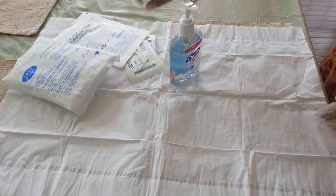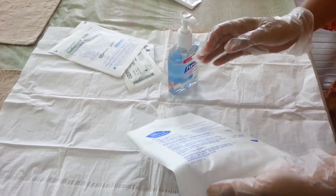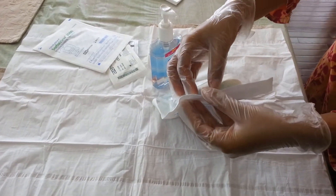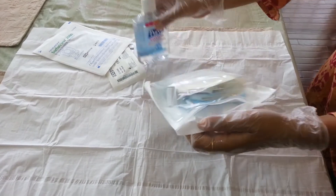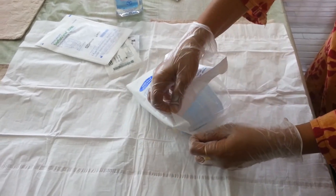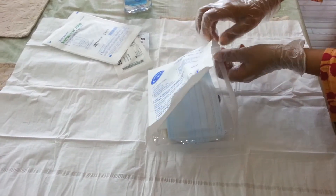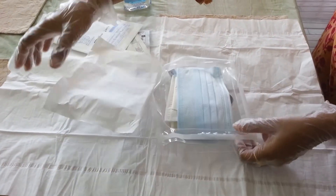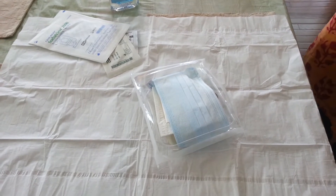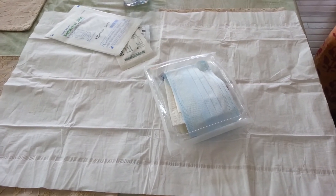Next we will open the new dressing change kit. Peel it from the top. It's like a container that has all the sterile contents. Everything inside the kit is right now sterile. Now we will add to the kit the custom supplies that we use, all the while maintaining sterility.